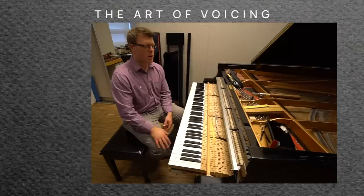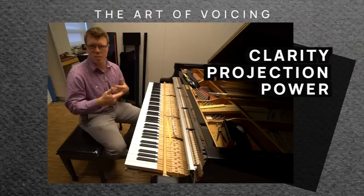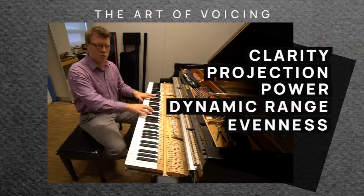Voicing is essentially working with hammers and strings to better optimize sound. You want clarity, projection and power, you want dynamic range — you want to have the triple Ps and the triple Fs and hopefully everywhere in between — and then there's also evenness, so you want to go from note to note, or from bass to treble, and have a balance and evenness.